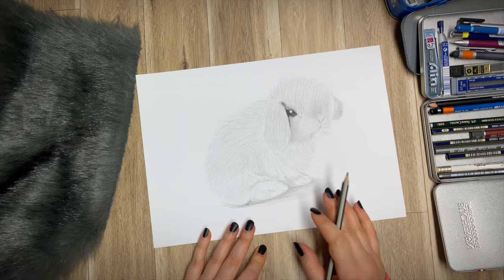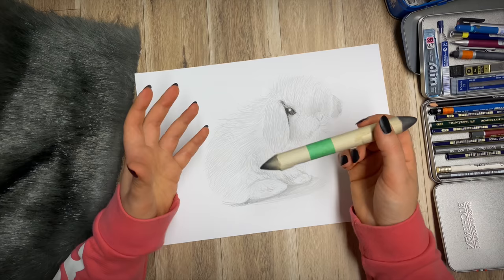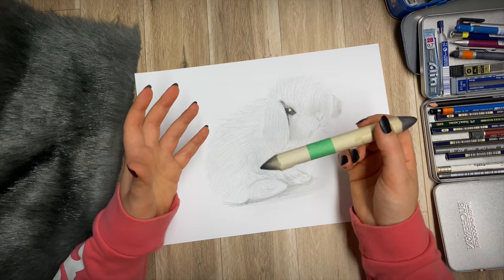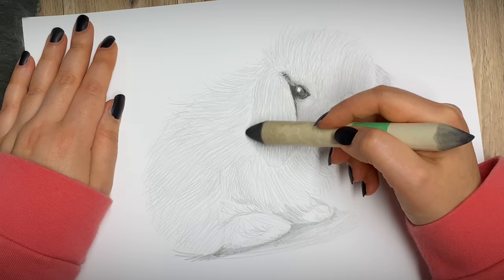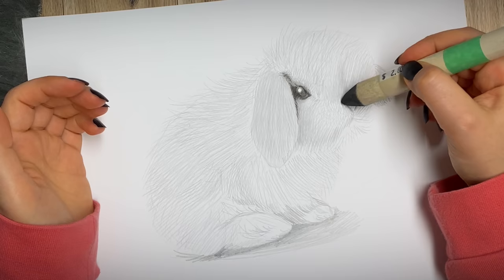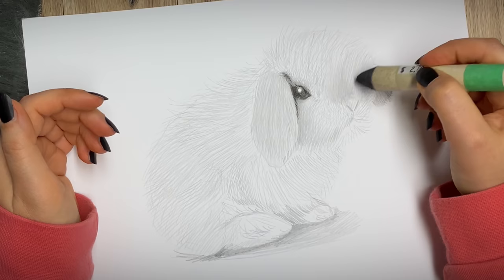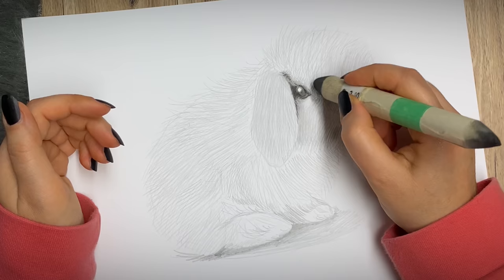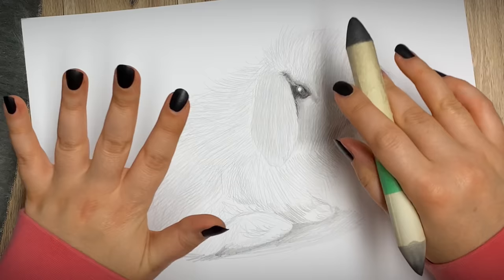The next step is smudging. For this we use a smudging tool — I have a video on all the graphite materials available if you don't know what these are. What I'm going to do is smudge along the direction of the fur. It's kind of like imagining a real cute little rabbit sitting in front of you — what would you do? You would brush it like this, and that's all you need to do. Brush it along the fur growth so that you're not irritating the little rabbit. If you're unsure which direction to go, just go the way you would actually touch the rabbit if it were sitting in front of you.